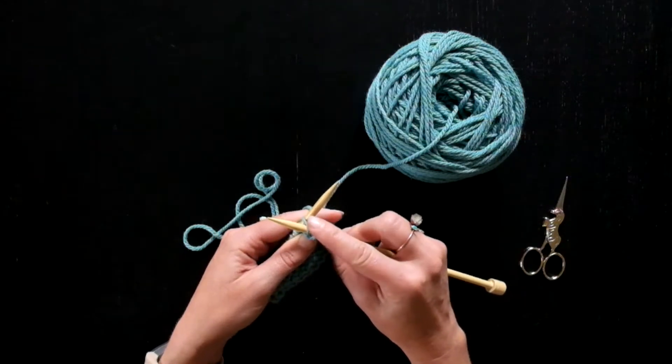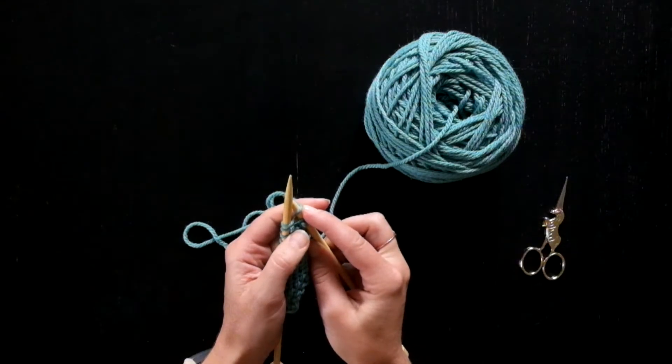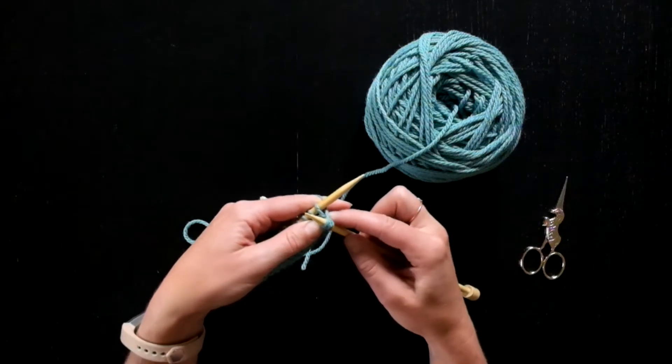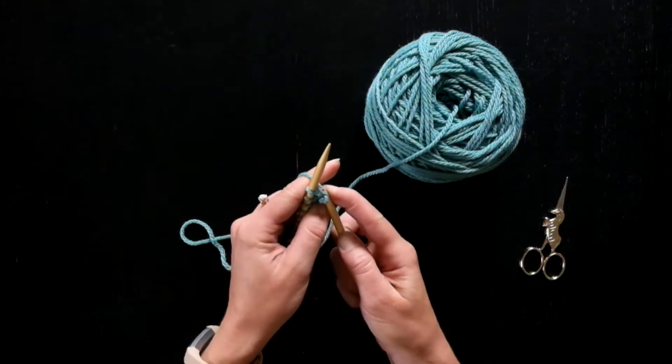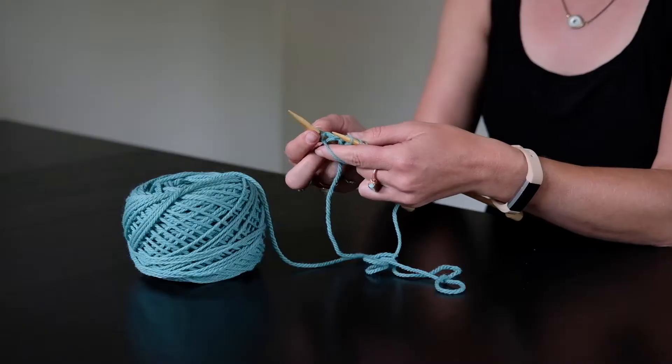This is the weird part — you're going to bring the needle all the way over, wrap it as if to knit, bring it all the way back to the front, and then through that hole off the needle.